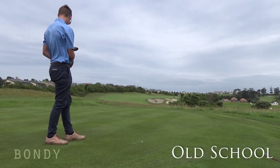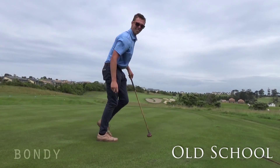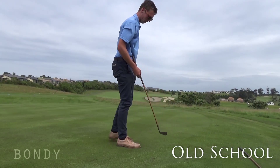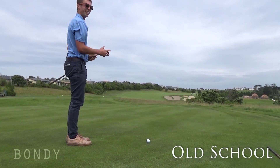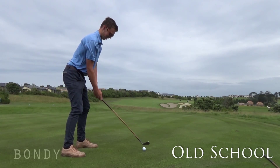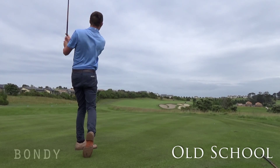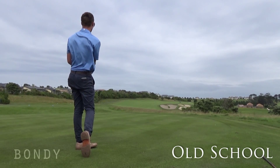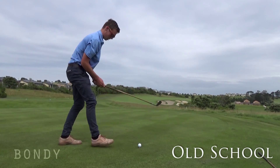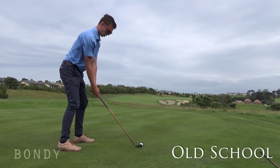Wow. That went nowhere — that went absolutely nowhere. Went a touch left, but soft. Keep your head down. Follow through as well. It's like, it has no grip on it. Give it a bit... try and get a little draw out of it.